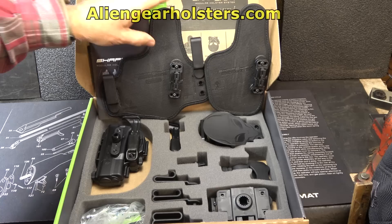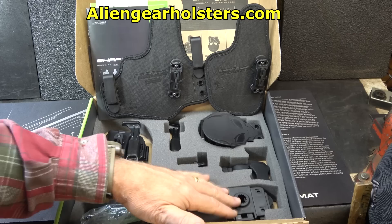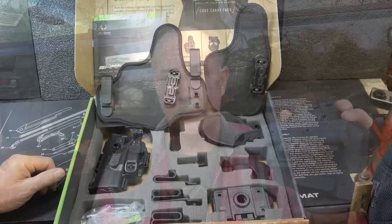One of the big pluses of the core carry pack is the price — this is $99.88. That includes the two back plates, your holster shell, a retention clip, paddle, appendix carry, even your slide belt, and your mount. If you get just the inside the waistband holster that fits this, it runs $55.88. So it's not a lot more expensive to get the whole setup.